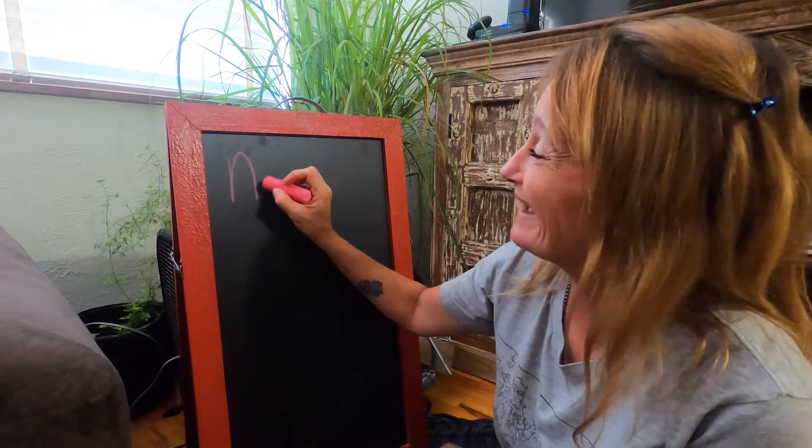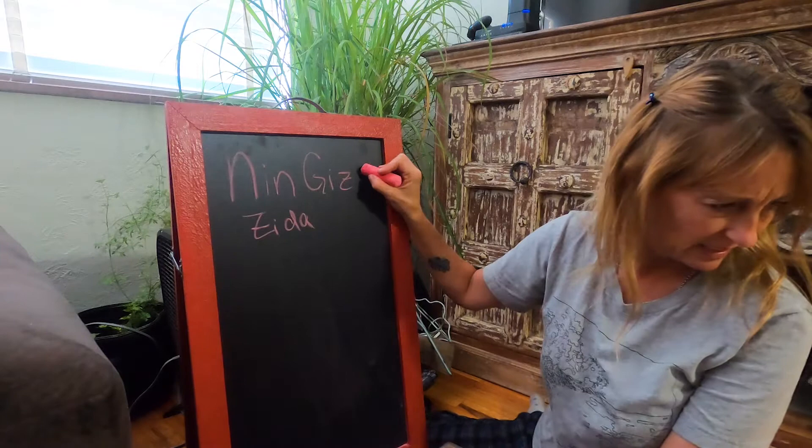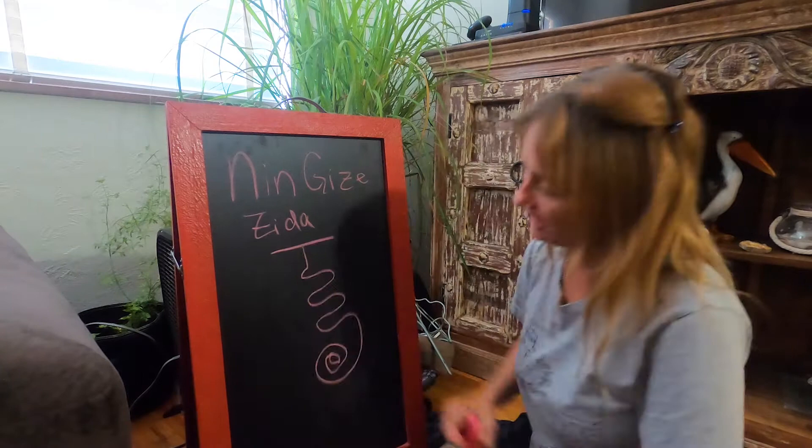Next up, Ningi Zita. I'm going to write that out first because I don't think I'm going to have enough room. Zita. I think this has an E. Ningi Zita.